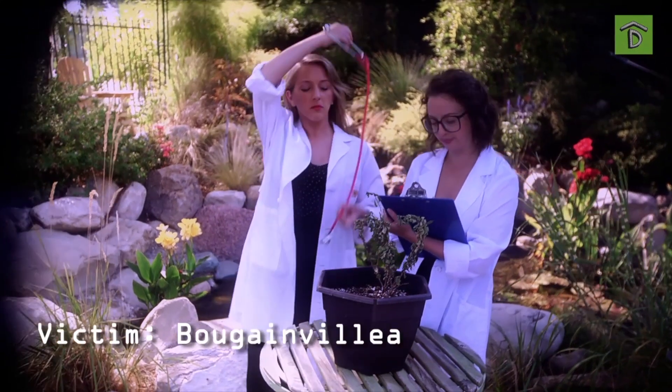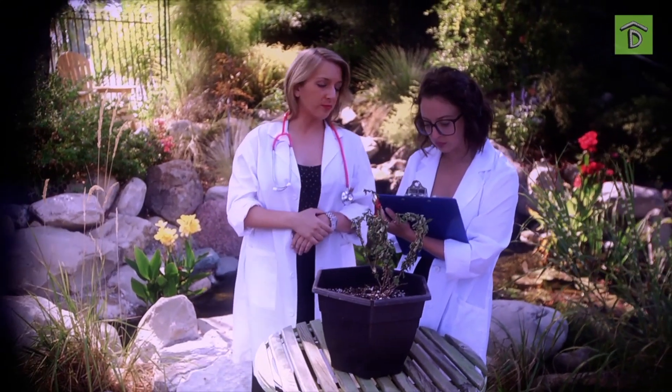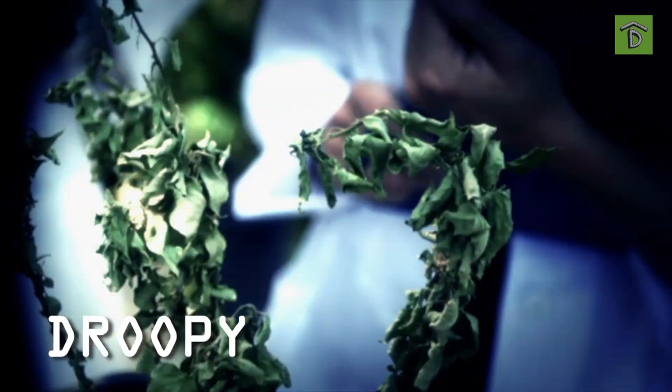Name: Bougainvillea. Time of death: 8:57 a.m. Cause of death: it's droopy.